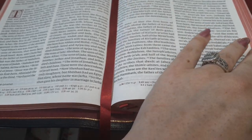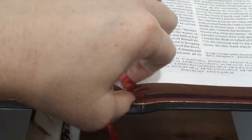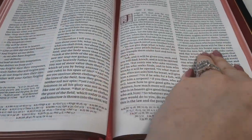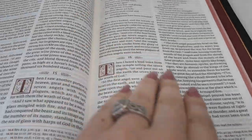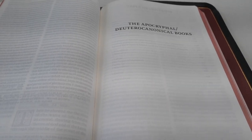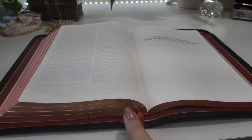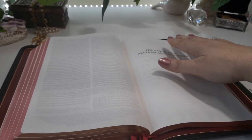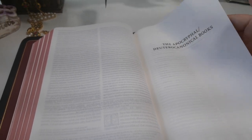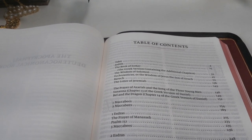We have three beautiful red ribbons. I always love Schuyler's ribbons — they've never disappointed me. Let's check towards the back. Here's Revelation, and here's the beginning of the Apocrypha. Old and New Testament on one side, and then the Apocrypha right here. We even have a table of contents back here for the Apocrypha — that's pretty cool.